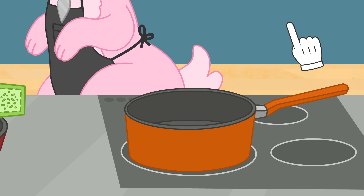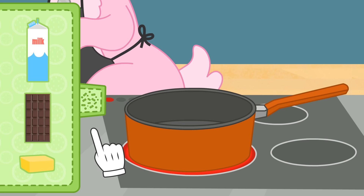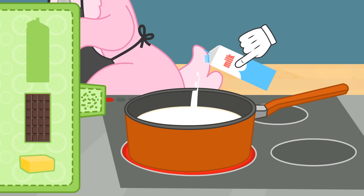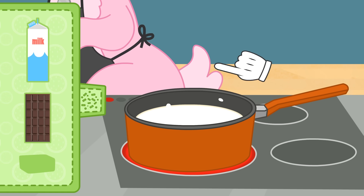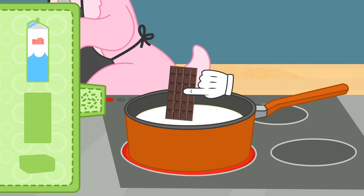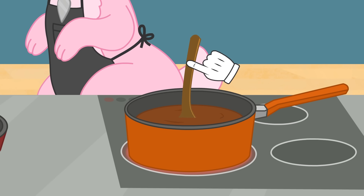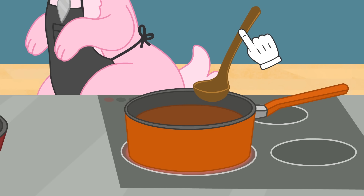So we put the saucepan on the hob and we add a few ingredients: a dash of milk, a knob of butter to give it consistency and flavour, and chocolate, of course! We have to be very careful and make sure it doesn't burn! We mix everything together thoroughly until the chocolate and butter melt! And the chocolate is now ready!